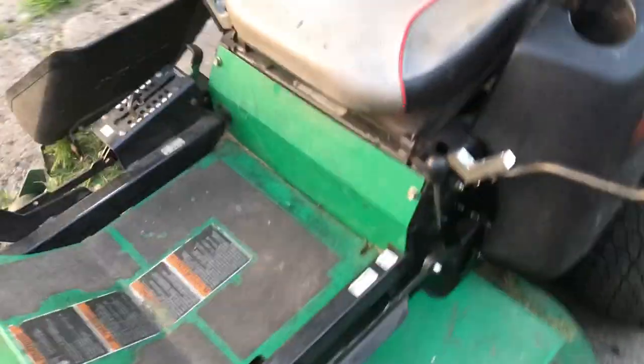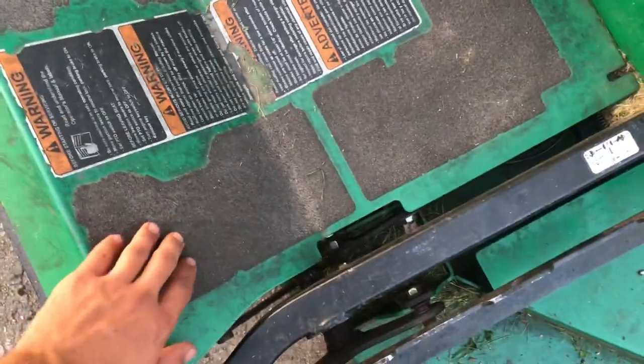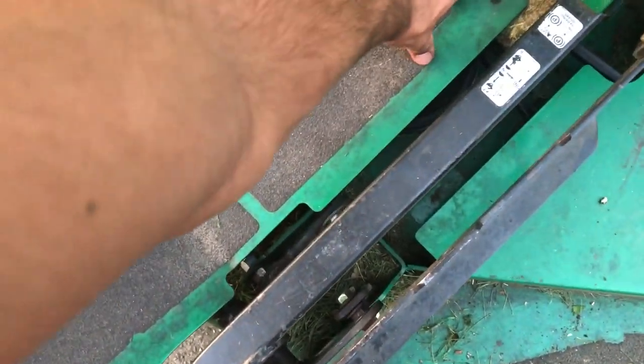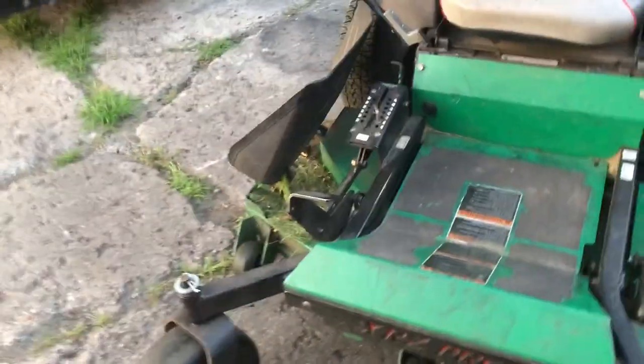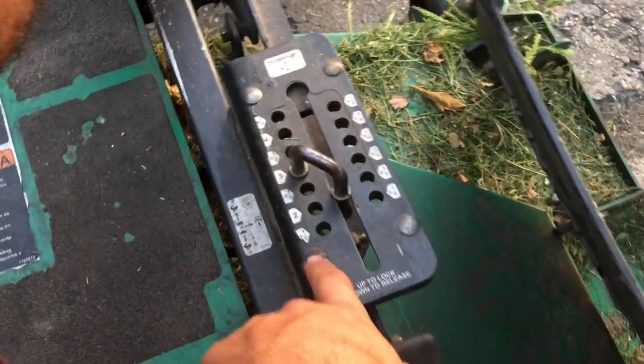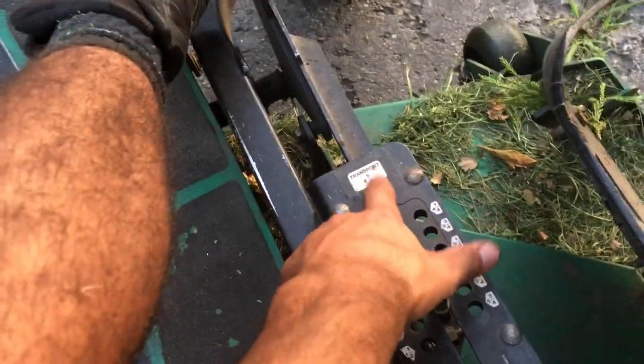Moving on to the platform — they have a no-slip surface, which is sort of standard with the riders, plastered on there with some adhesive so it prevents you from slipping. The deck adjustment system is easy. You just push it in and change it to the height that you need. The height range is pretty diverse — we go from 1½ to 4½ inches, but sometimes on heavily fertilized lawns you may be cutting on transport at 4⅝.